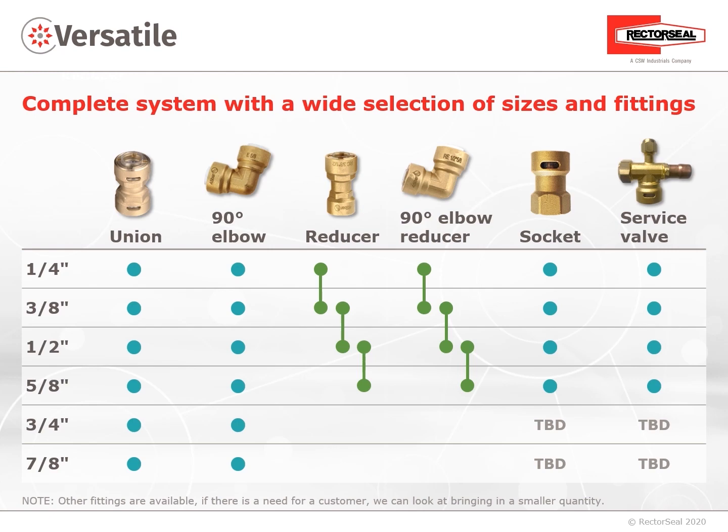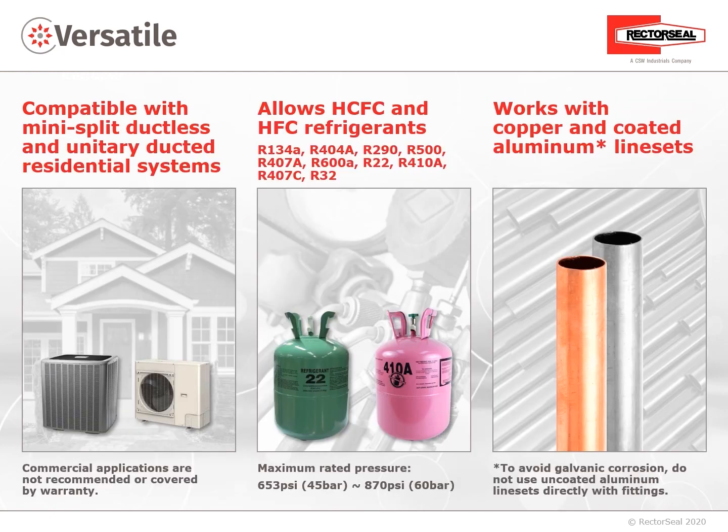ProFit Quick Connect is compatible for ductless mini-split and unitary ducted residential systems. Commercial applications are not recommended or covered by warranty. It allows for HCFC and HFC refrigerants, with a maximum rated pressure up to 870 PSI (60 bar). The ProFit Quick Connect works with copper and coated aluminum line sets.